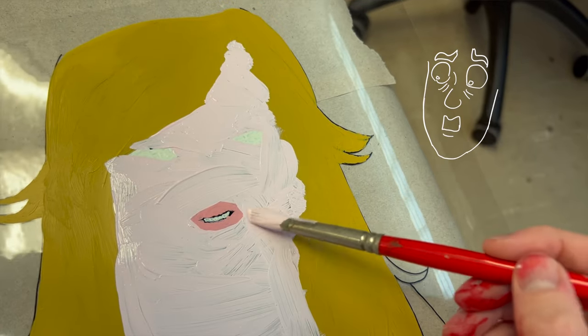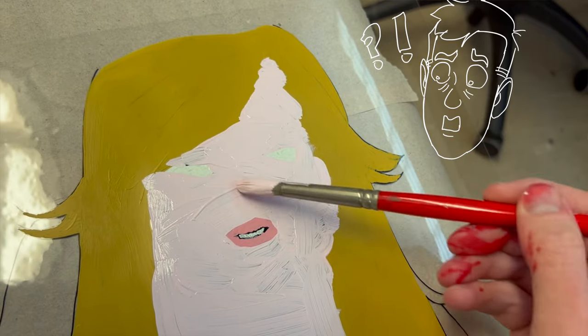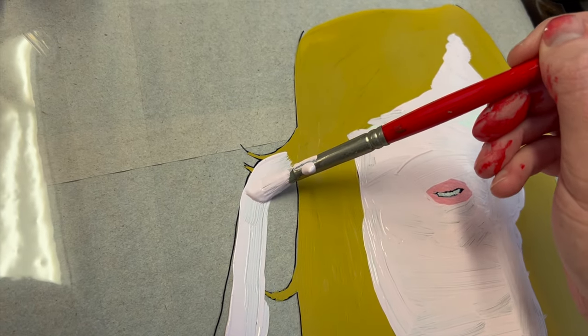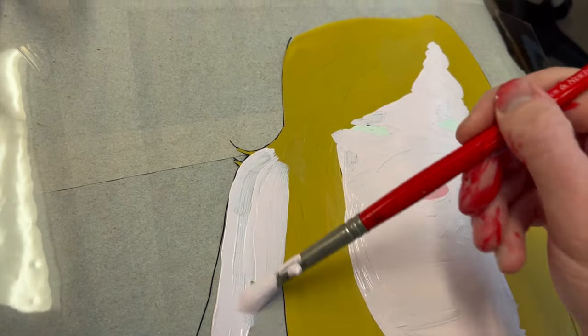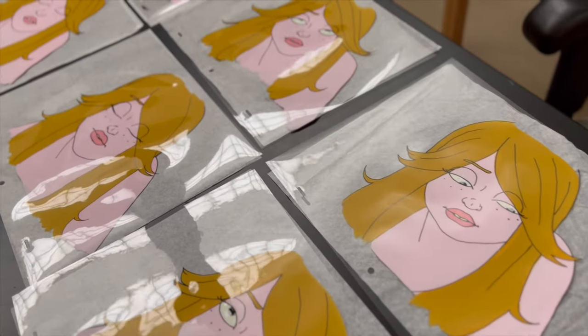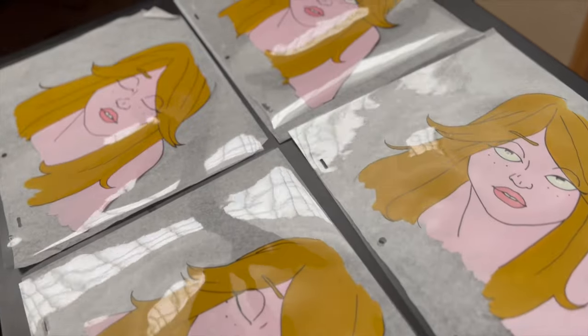Once you're done inking, you flip the animation cell over and paint on the back. I used regular acrylic paint, mixed myself to get the colors I needed. They do make specialized animation paint but it's really hard to find these days, so I just used regular acrylic. Painting was a very laborious process — getting the paint on in different layers and colors. You paint a big swath of skin tone, let it dry, then add the next color. If you don't let it dry it all smushes together, so it's this constant back and forth.